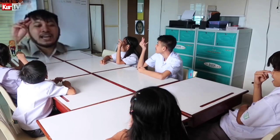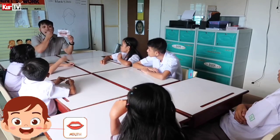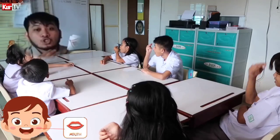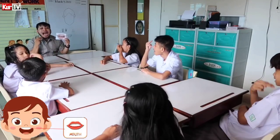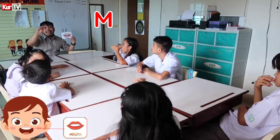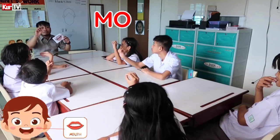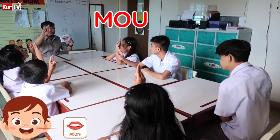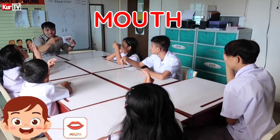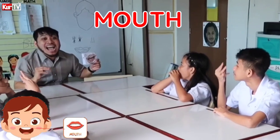Letter M. Letter M. Mouth. Mouth. Mouth. Mouth. M, M, M — mouth. Let me see your mouth. M. Let's spell the word: M-O-U-T-H. Mouth. You speak — mouth.